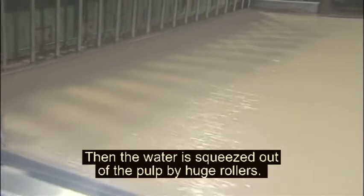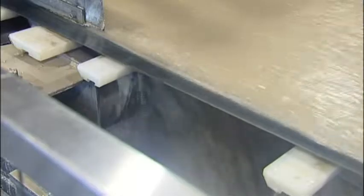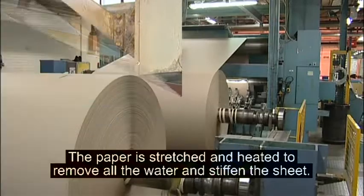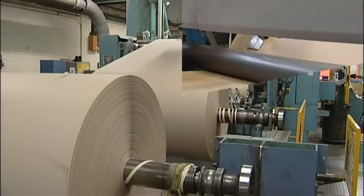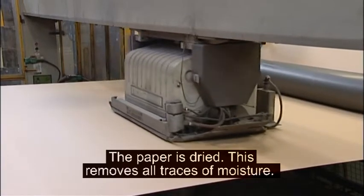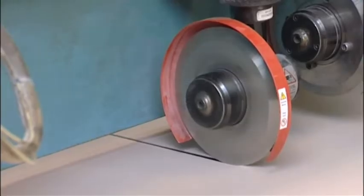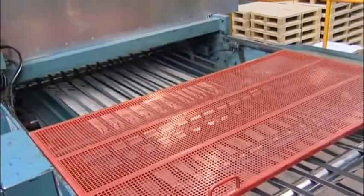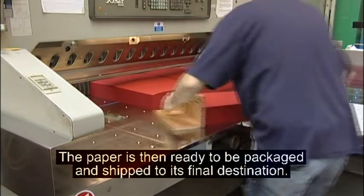Then the water is squeezed out of the pulp by huge rollers. The paper is stretched and heated to remove all the water and stiffen the sheet. The paper is dried, which removes all traces of moisture. Finally, it's cut into different sizes. The paper is then ready to be packaged and shipped to its final destination.